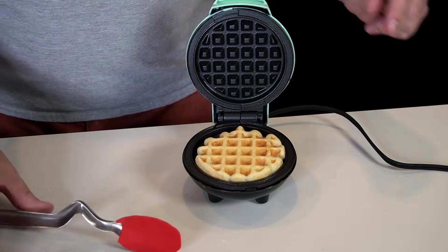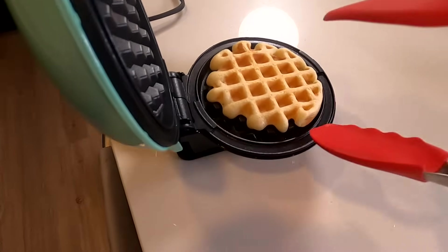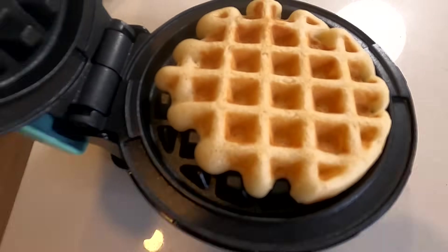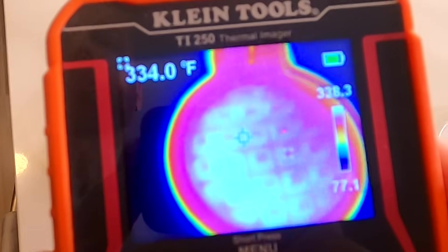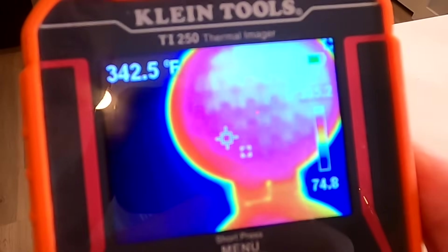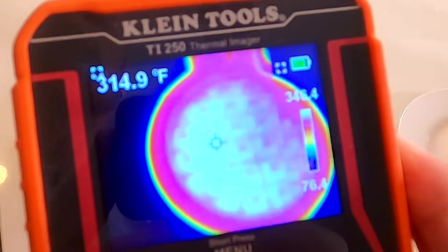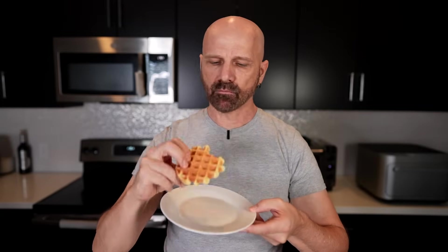After a few minutes it's looking pretty nice and it came out easily. A quarter cup — I got a little bit missing on the edge, so some adjustment is needed next time. Checking with a thermal imager, it looks a little bit warmer on one side — about 310 up top and 330 on the bottom plate. Not too bad, pretty even. The only adjustment for round two is to add just a tiny bit more batter.